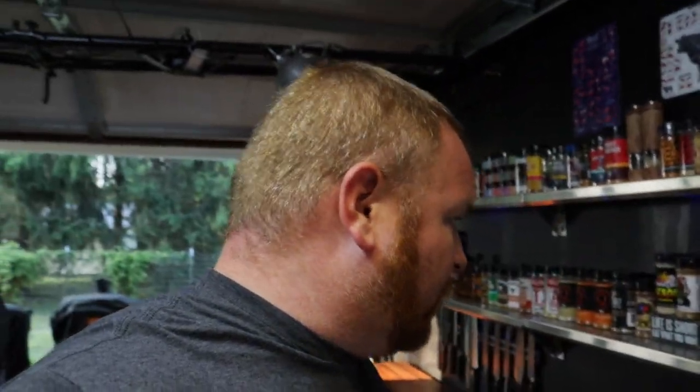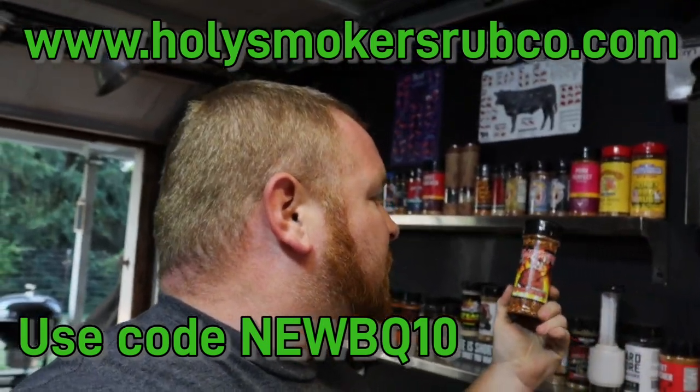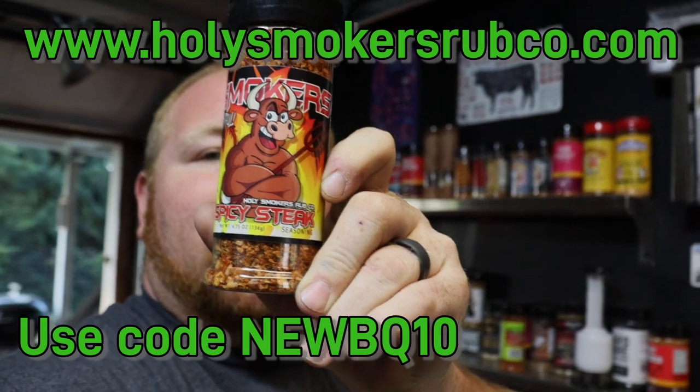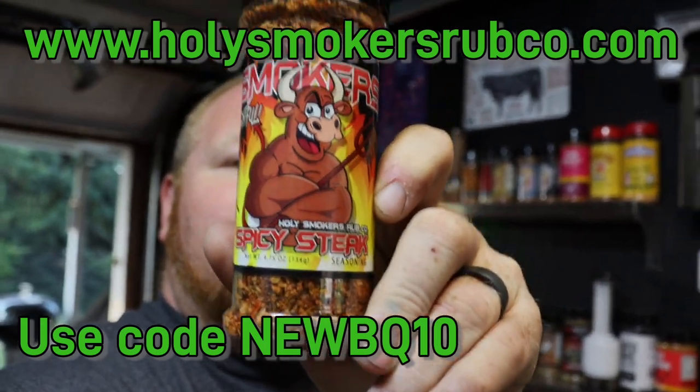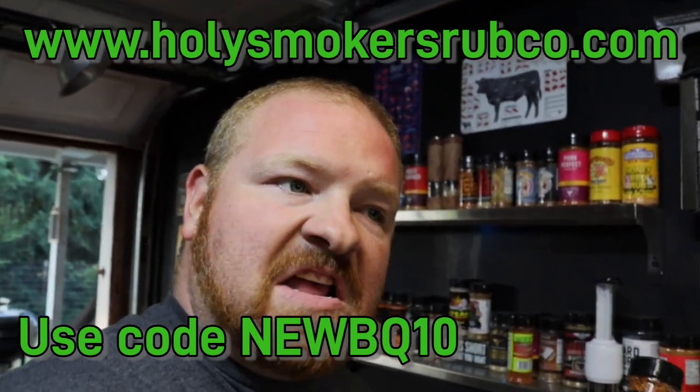We're gonna try it. We're also gonna try some Holy Smokers rub today. We're gonna try the Holy Smokers spicy steak rub. There you go — spicy steak from Holy Smokers rub company, and we're gonna try that out today. Sounds pretty good.